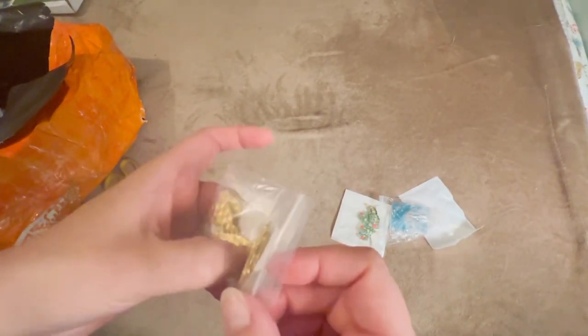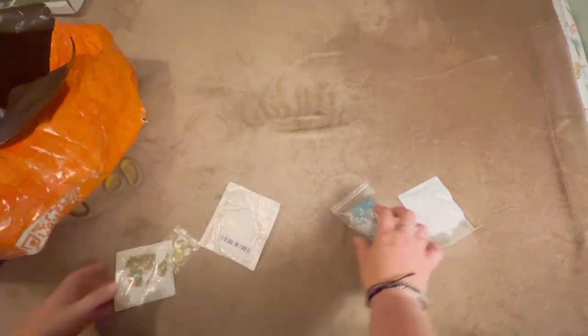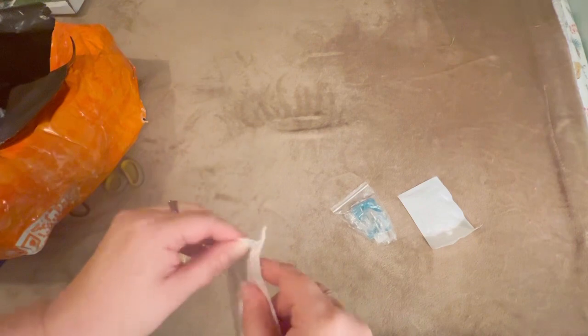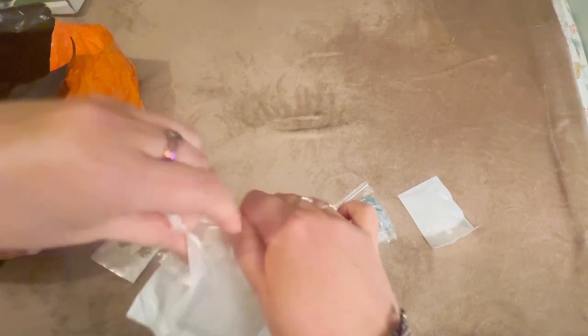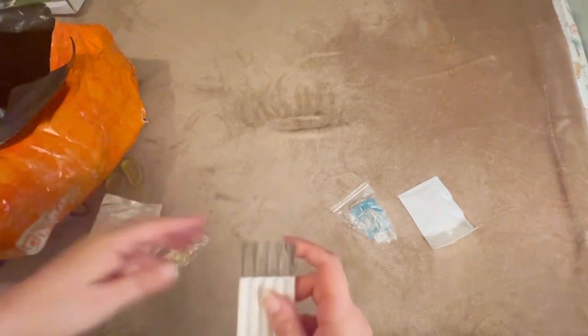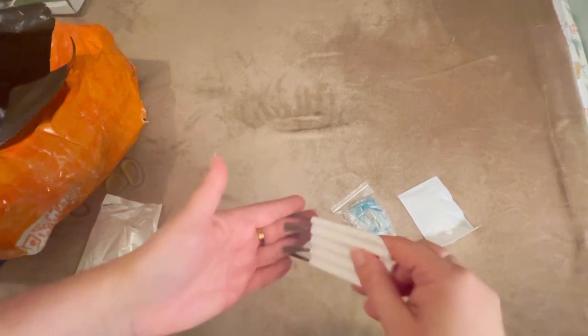These are a bunch of little items — cute Totoro-inspired charms, cute little Christmas tree charms, and what I think is a little brush to clean your keyboard. Yep, that's what this is supposed to be — you use this to clean out your computer keyboard or other little nooks and crannies.